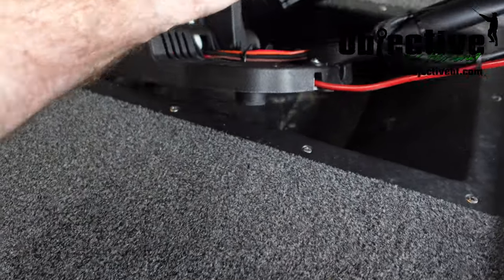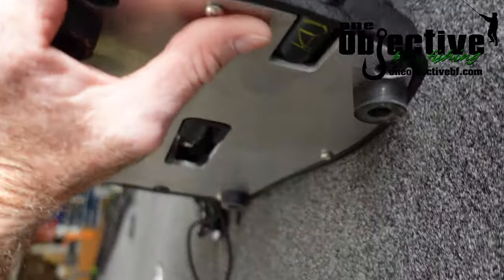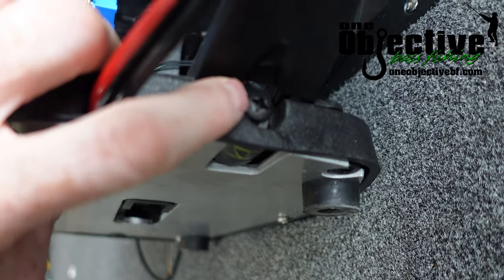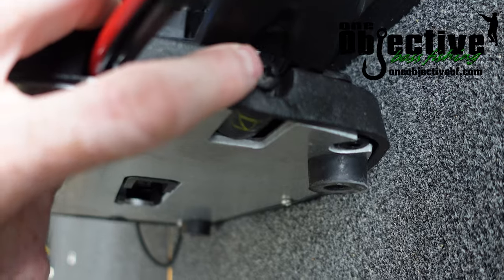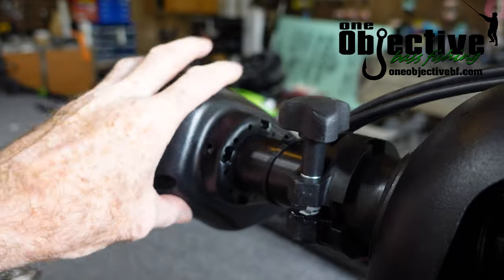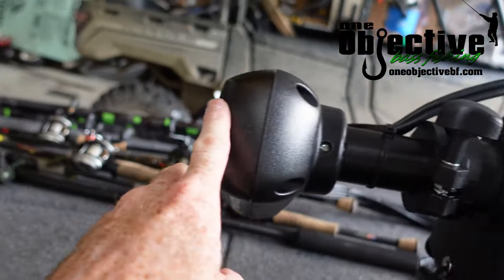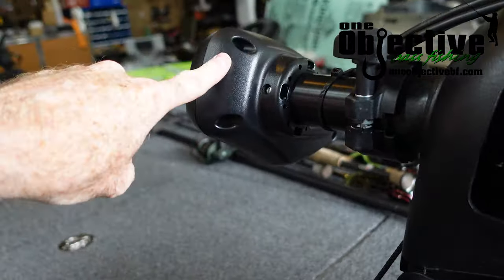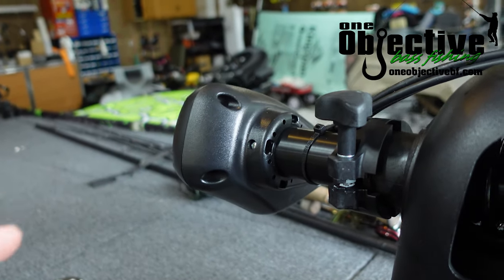On your pedal here, it's got a tensioning screw right here, and that adjusts your cable tension in the head of your motor. You're going to want to loosen this up some, but first we're going to take the screws out of the head of the motor top, where your arrow and all that stuff is. It's four screws in this one, so we're going to pull all four screws and then I'll put the camera back on.